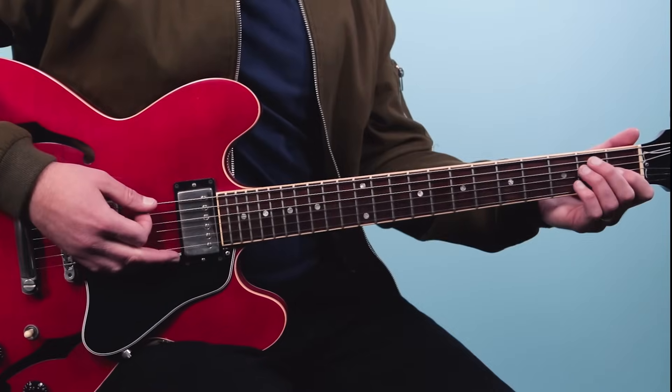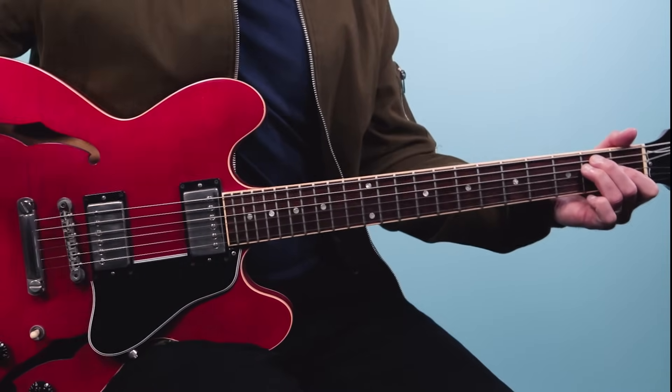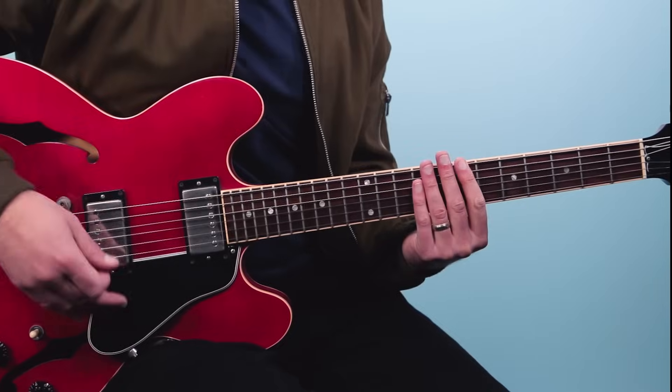Recently I shared a video here on my channel sharing something that isn't quite talked about in most guitar lessons for the song Bad Moon Rising, and that's that John Fogerty has this little trick where he tunes his guitar down a whole step. Now the song is in the key of D, but because he's tuned down, he plays it in the key of E, and it sounds really great like this.